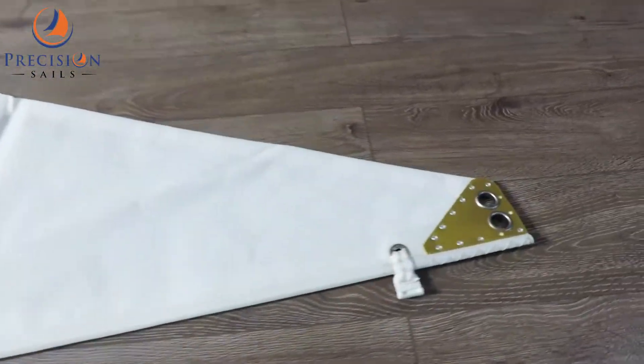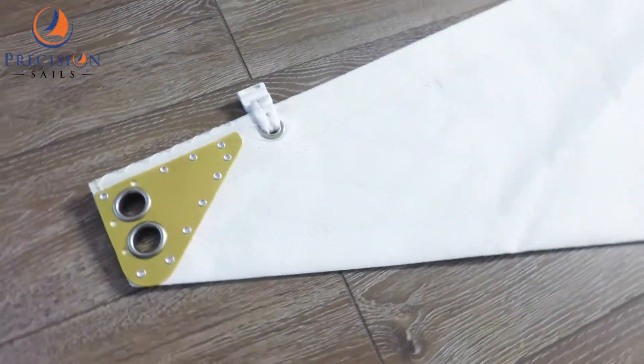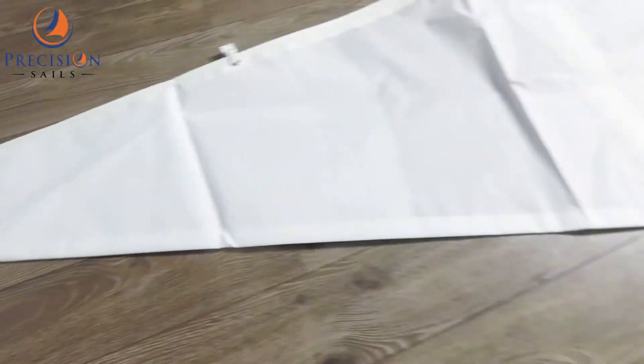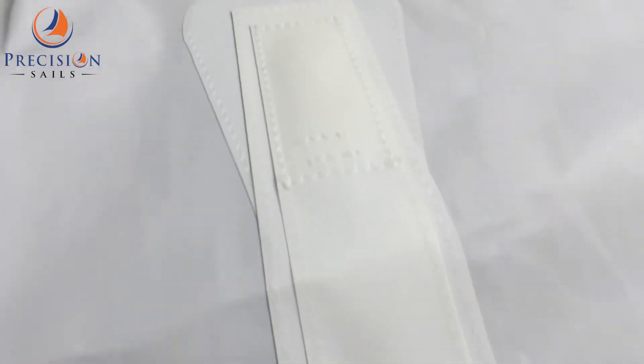There's also a nice big headboard on this — great for connections. As we go down the sail, we're going to take a closer look at the batten pockets. You can see these ones are using velcro and the stitching is really well done, so they're going to be nice and durable.